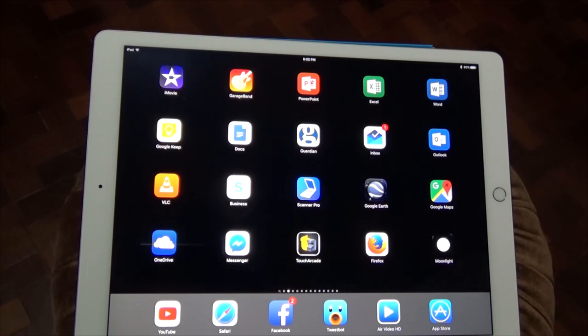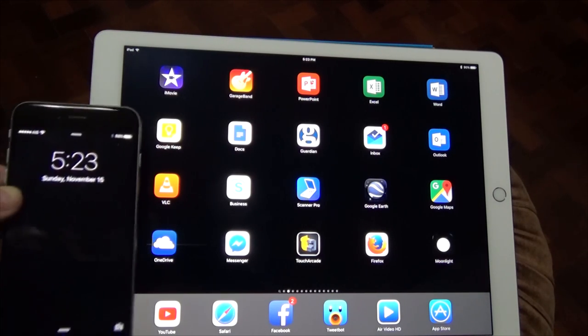Hello everybody, this is Bangkok Ian here and this is my shiny new iPad Pro. I got it on Friday, which I believe was the worldwide release date. For the first time I can ever remember, an Apple product was released in Thailand the same time as everywhere else, and I hope this continues — probably won't — but it was very nice. I just walked into the store on Friday and got it.